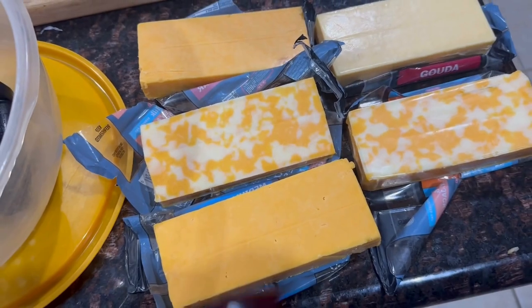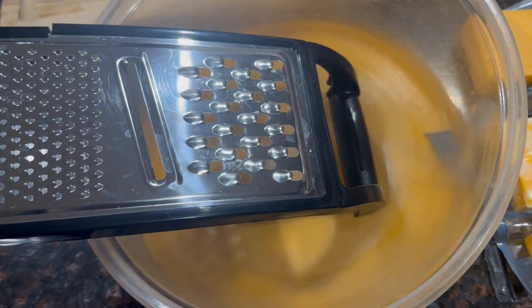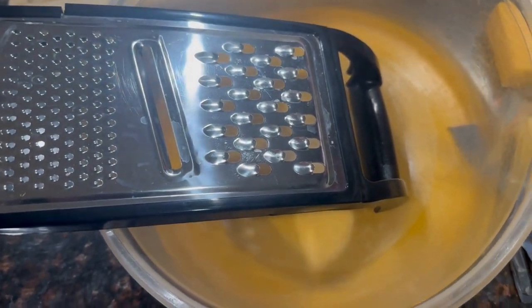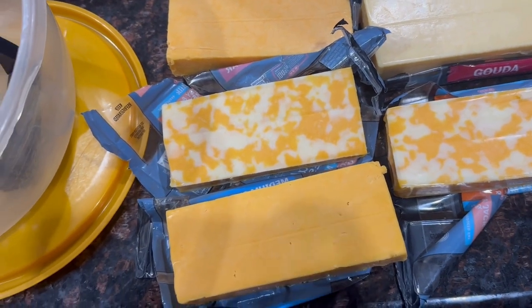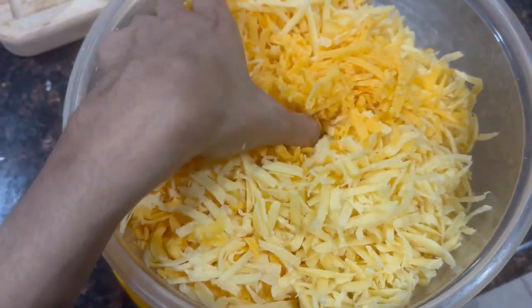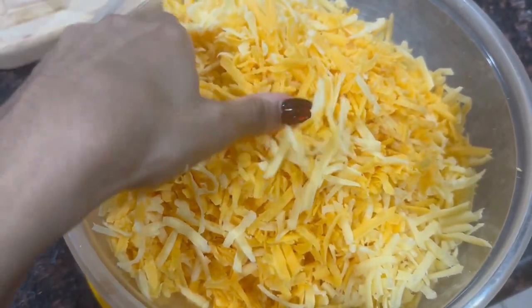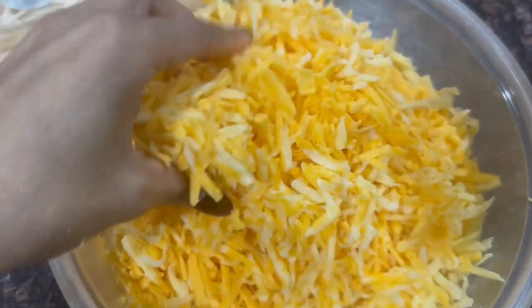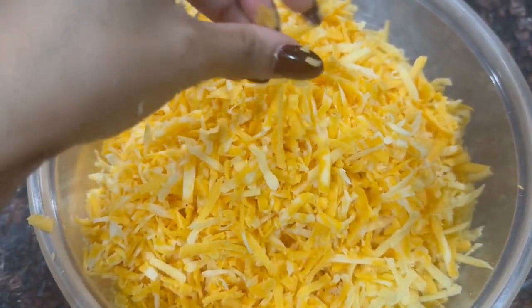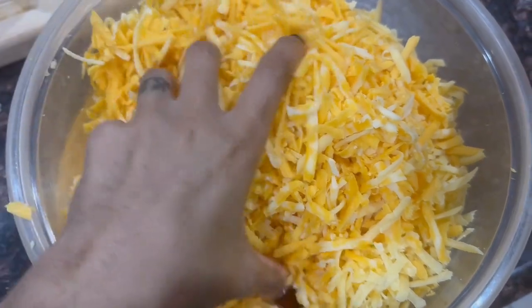We're grating the cheeses by hand. This has made me consider investing in a cheese grater, though I don't make macaroni and cheese enough to justify it. The cheese is all grated. I'm going to use half to make the cheese sauce and the other half to sprinkle in between the macaroni layers. I use so much Colby jack for its creaminess and stretchability, and then the gouda and the cheddar for the taste.